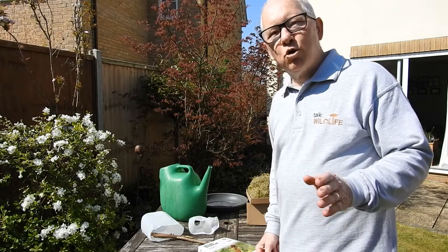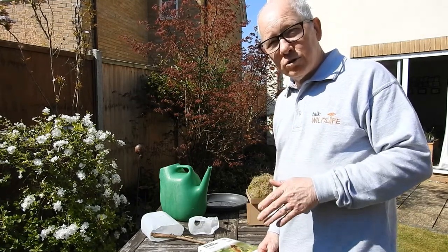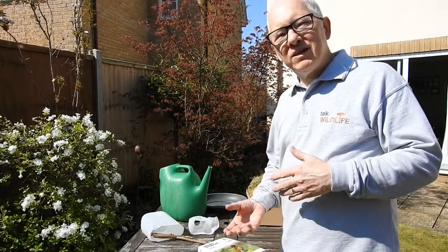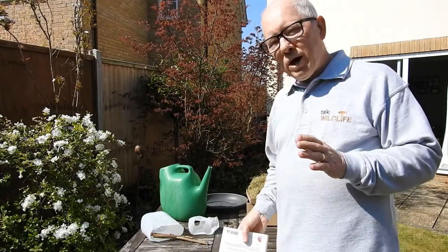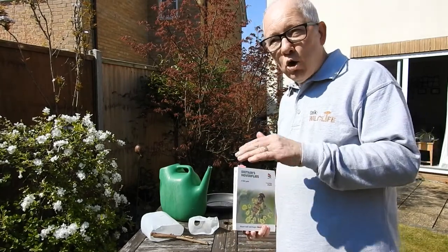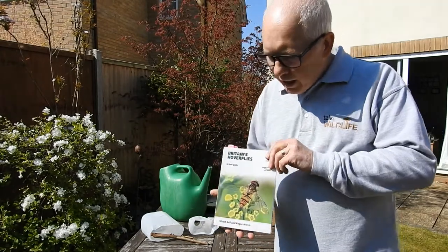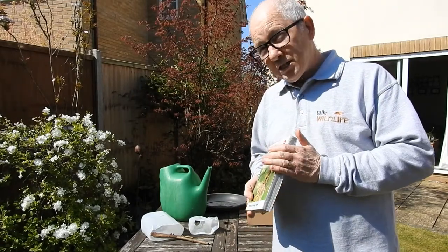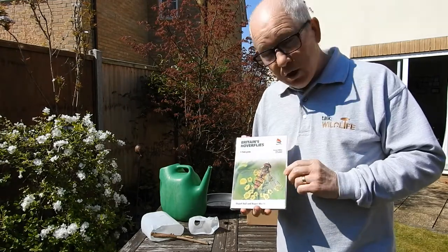Today let's talk hoverfly lagoons. If you saw my video the other day with Dave Goulson, you'll see that we mentioned hoverfly lagoons as being something that creates an ideal habitat for hoverflies in your garden. Hoverflies are quite a misunderstood insect — they're actually mimics of bees and wasps. A lot of what you see in your garden will be a hoverfly, not all bees and wasps. There are actually about 283 species; this one here is called a marmalade fly.